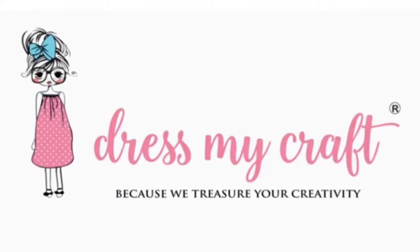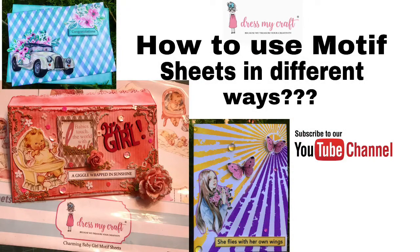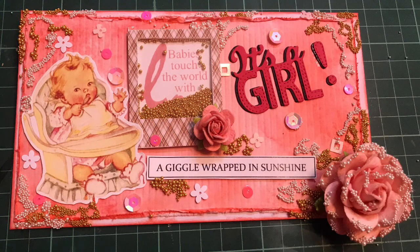Hey guys, welcome back to the Dress My Craft channel. I'm creator and designer Kanika Jain. In this video we'll be talking about the Dress My Craft motif sheets and die cuts, and later in the video I'll be showing how you can make a beautiful envelope using the Dress My Craft motif sheet. Make sure you watch the full video, and if you haven't subscribed, do subscribe.